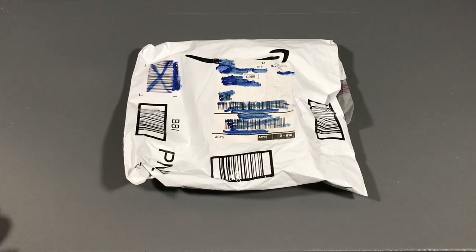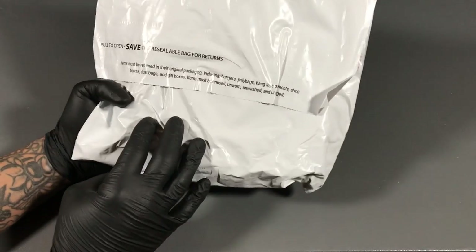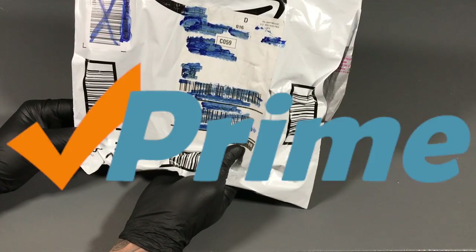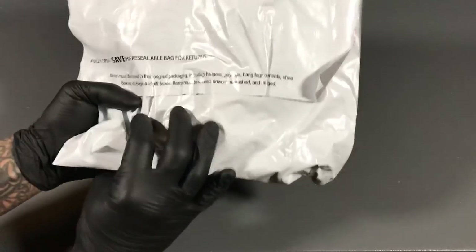Today we're going to unbox an iPhone 7 Plus case. It's a Gorilla case. It costs about $12.99 on Amazon. This came in about one day — I believe it was ordered Amazon Prime, which was next day shipping. So let's check it out.